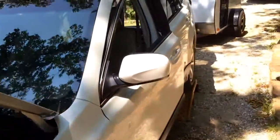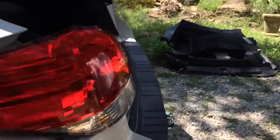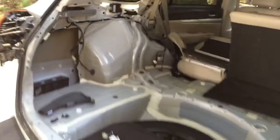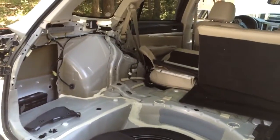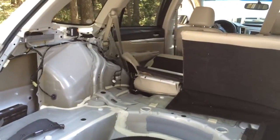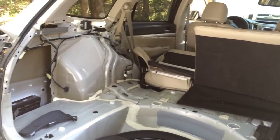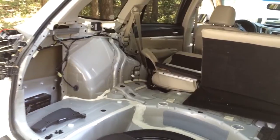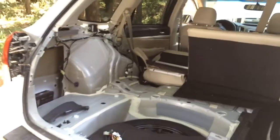Folks, do yourself a favor: when it comes time to get your towing package installed, especially on these late-model vehicles that have sophisticated electronics and computer equipment that need to be protected, let a professional do that for you. This guy is going to spend more money on me taking the old harness and all that mess apart and doing it right than if he would have just done it right to begin with. There's definitely a wrong way to do these things — just because a place puts on trailer hitches and wiring doesn't mean they know the best way to do it.